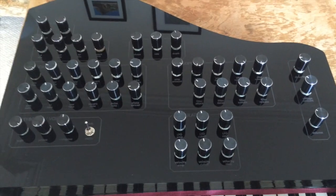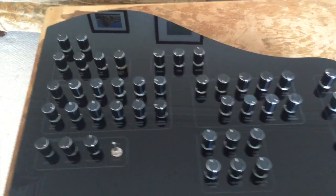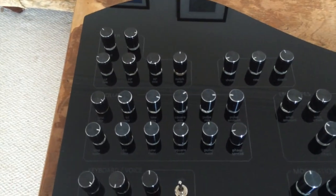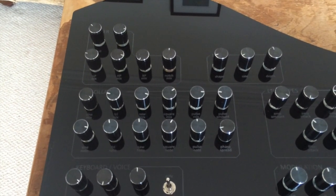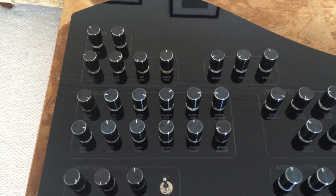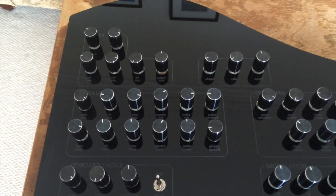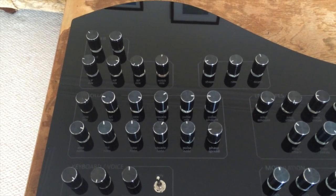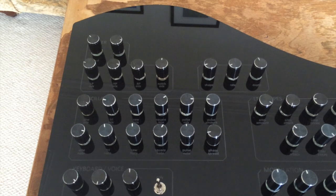Here is the front panel, where you can control the parameters of the synth engine. There are five oscillators each with their own dedicated wave shapes: sine, triangle, saw, square, and a controllable pulse. Each waveform has its own coarse tune or note parameter as well as independent mix parameters.